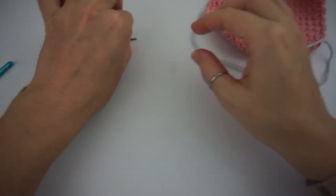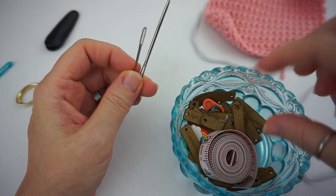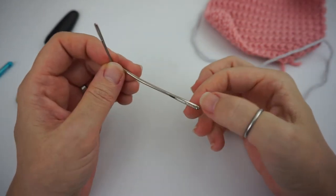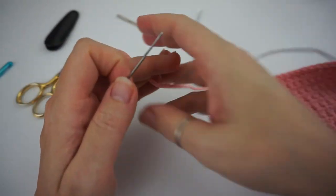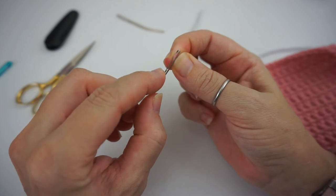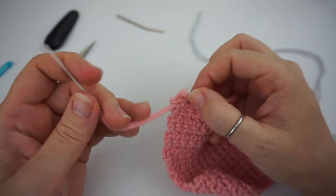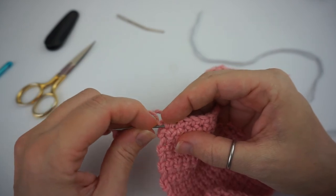There are different sizes of yarn needles or darning needles. I have two here — a larger one for bulkier, chunkier yarns and a thinner one for thinner yarns. You simply give your yarn a nice little twist and thread it through the top of the needle. Then find a nice little stitch to first get in there and hide that beginning and end knot, and then start working your yarn through the stitches.